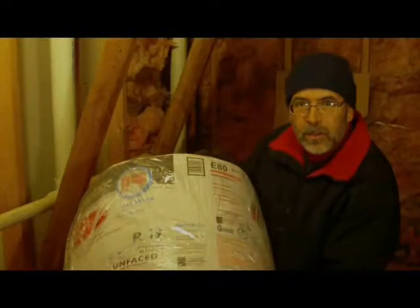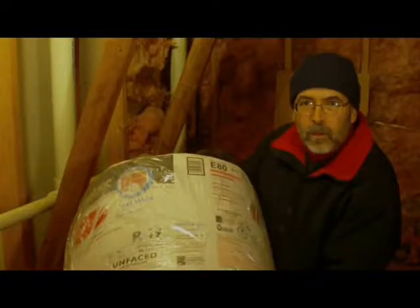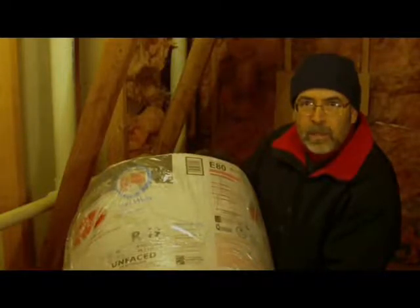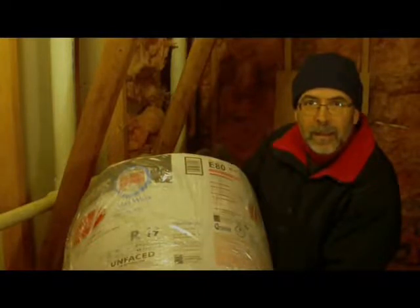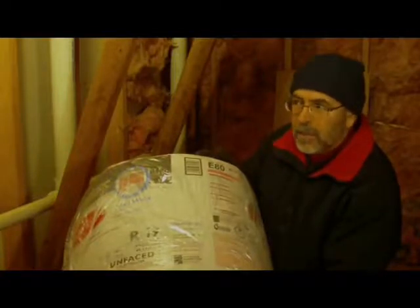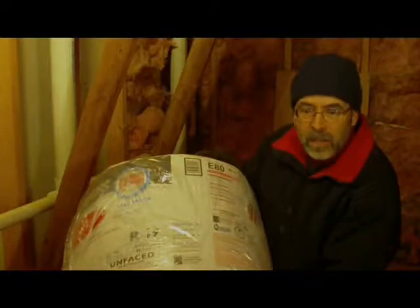Now I have three areas here that need to be replaced. I've already gone to the store and bought all the supplies I need. One thing I wanted to do is make sure the room on the other side that I'm insulating is kept warm, so I got the warmest R-factor I could find, which is R19. It'll do the job — it's 33 degrees today, and once I put this up, that room will be warm again and keep its heat.